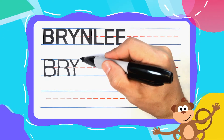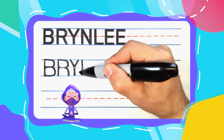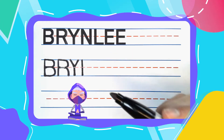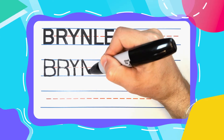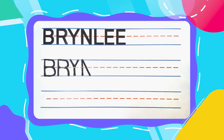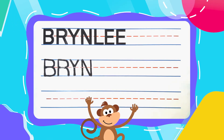The next letter in Brindley is the ninja N. And ninja N's start with a straight line down. Come back to the top of that line and diagonal down to the bottom. Then come back to the top and draw another line straight down to complete your N.